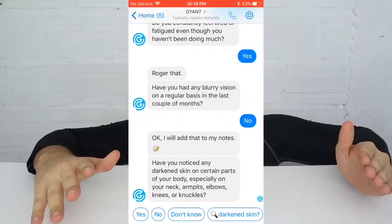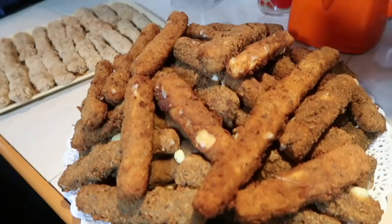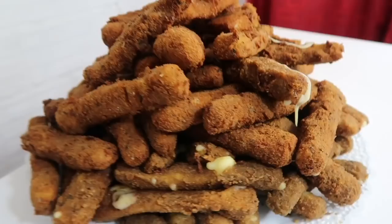Please take the pre-diabetes test — click the link at the top of my description box, answer the questions, take the pre-diabetes test. By the way, this is free for everybody. There's no publicity and all of the information is kept confidential. If lots of people speak to Giant about their symptoms, then millions of people are going to be helped.